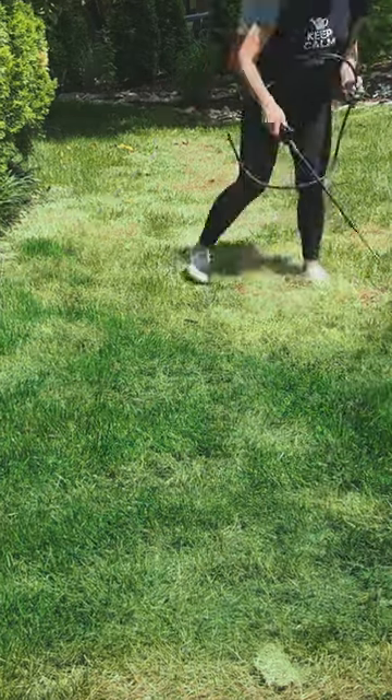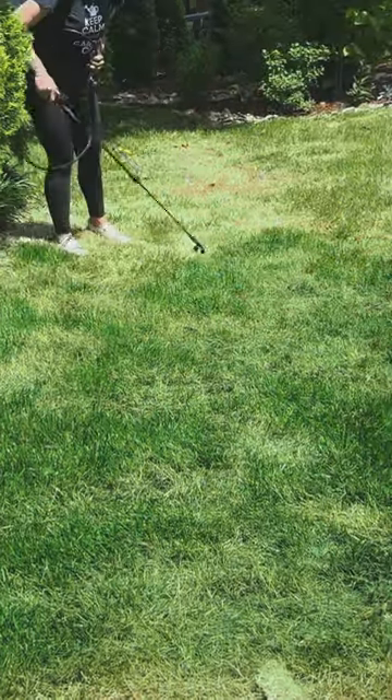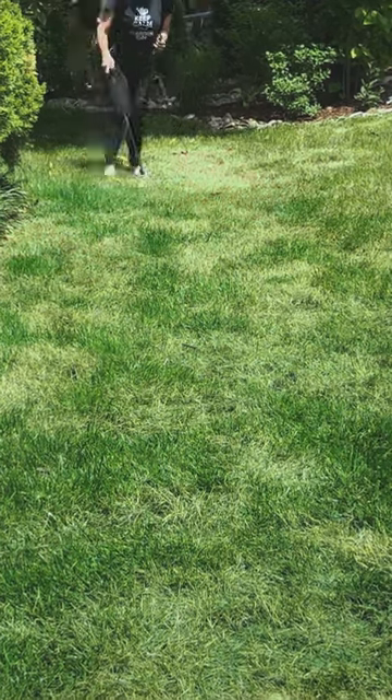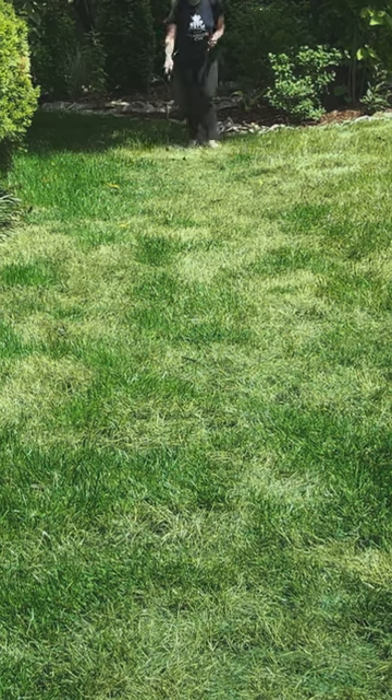This non-toxic, eco-friendly solution will give your lawn an instant natural-looking green boost. If the first coat absorbs into the grass, a second coat may be necessary to hold the color.